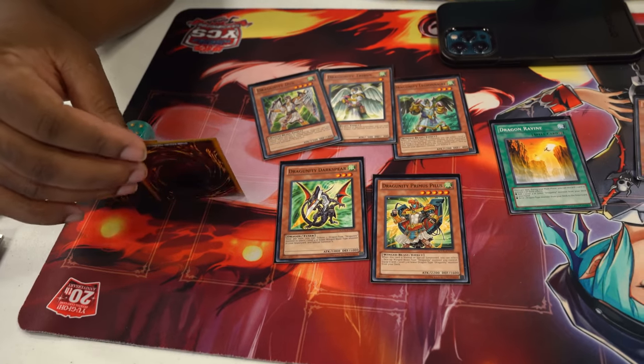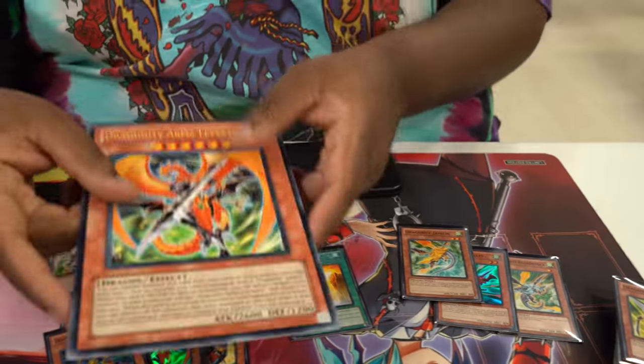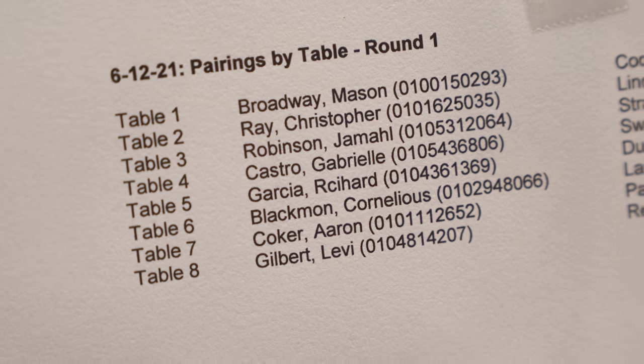And then also summon out my big monsters — like this guy — which I have to summon if I summon him. So hopefully I clap somebody today and get a W. I did sign up for the tournament and we're about to get started, so we're gonna go ahead and jump into my first match.